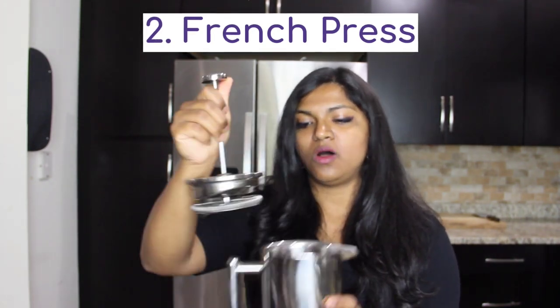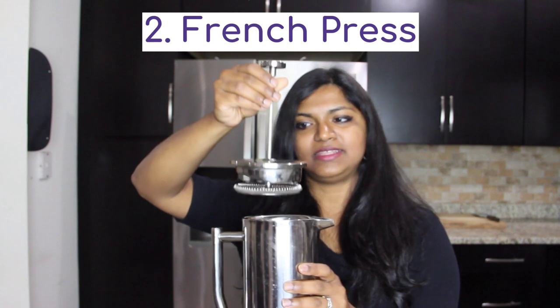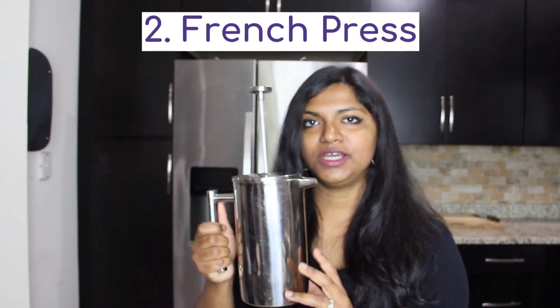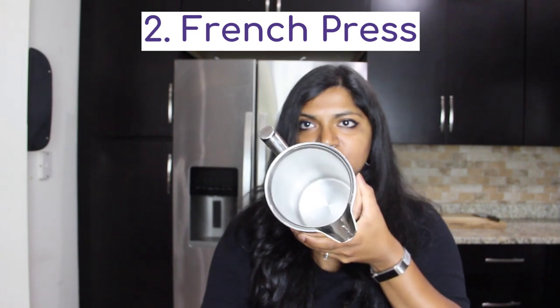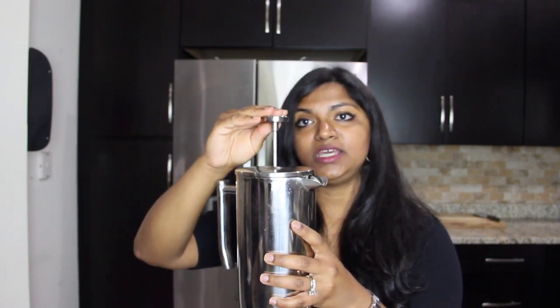It's a really easy mechanism — all it is is an inner pot, a filter, and a lid. You put in your coffee grinds and some hot water at around 200 degrees, stir it around, then secure the lid and let it steep for around four to five minutes. Then you slowly push the plunger down, which traps all of the coffee grinds and leaves you with just the coffee. Let me make it so you can see how it turns out.